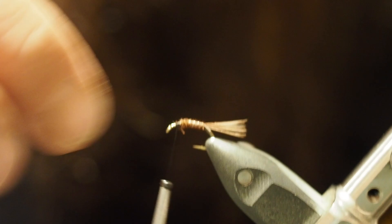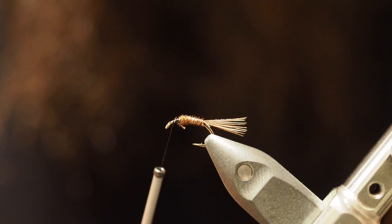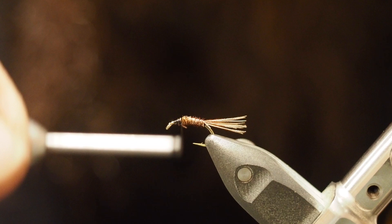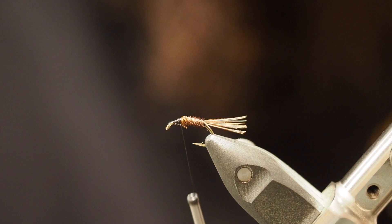Just give a bit of a check that everything's all nice, then wrap the thread back to the end of all that, so you've got about a third of the hook free at the front. Grab another piece of pheasant tail, much the same as what you did for the tail.